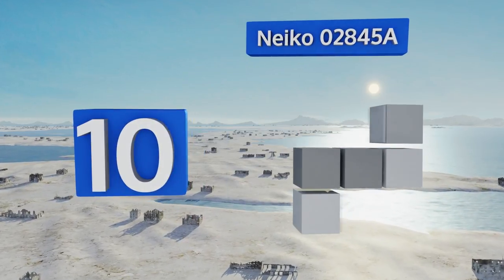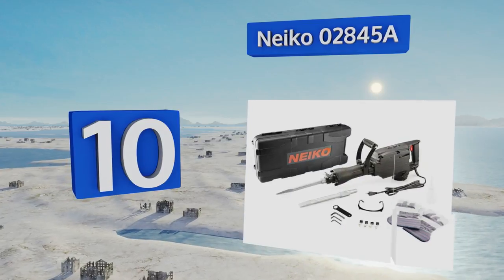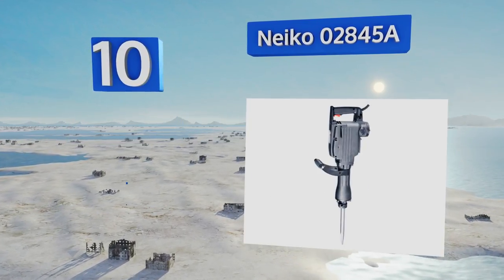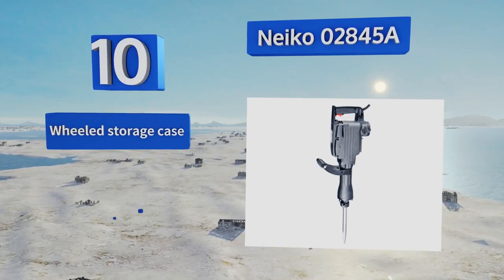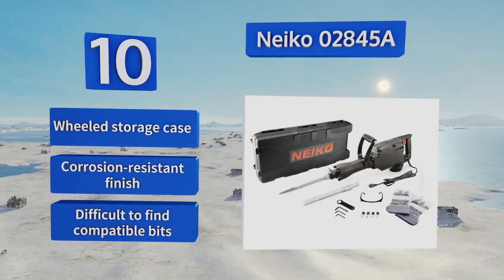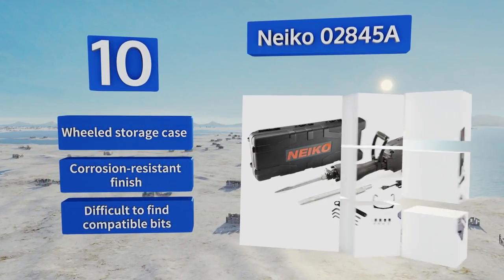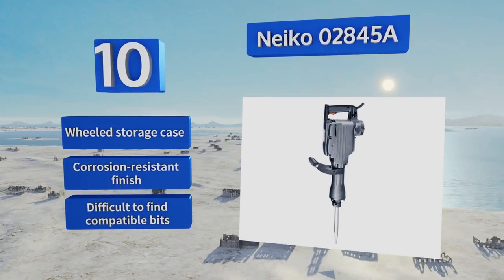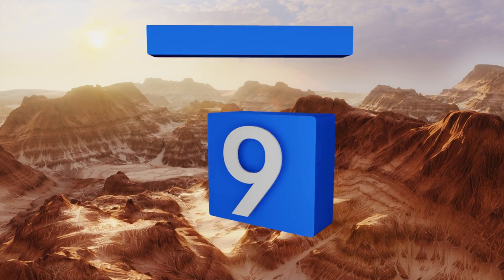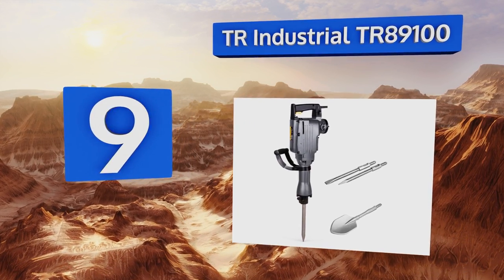Starting off our list at number 10, the Naco 02845A features an all-metal design and offers industrial strength at a low price, making it great for serious demolition jobs on a budget. It produces 1800 blows per minute but can still be relatively easily controlled. It includes a wheeled storage case and a corrosion-resistant finish, however it is difficult to find compatible bits.